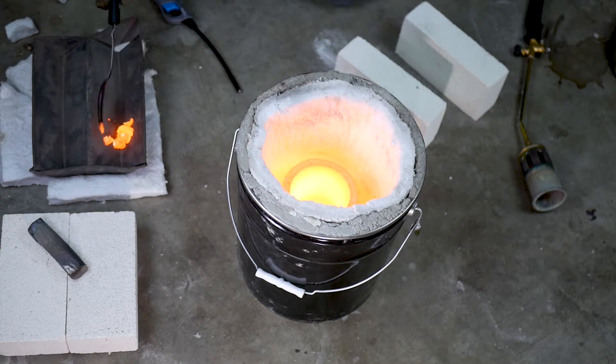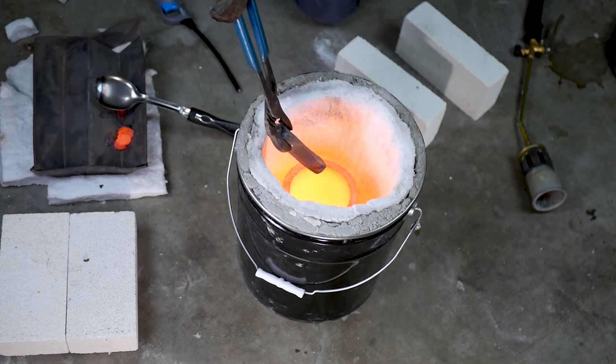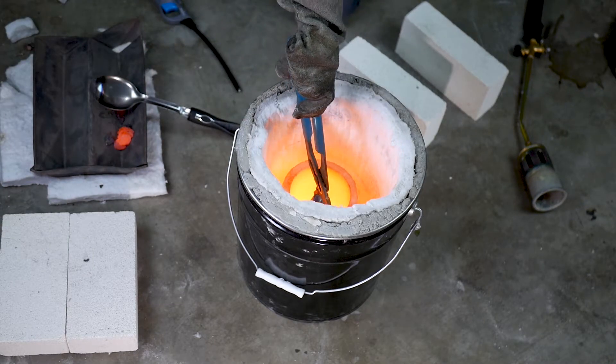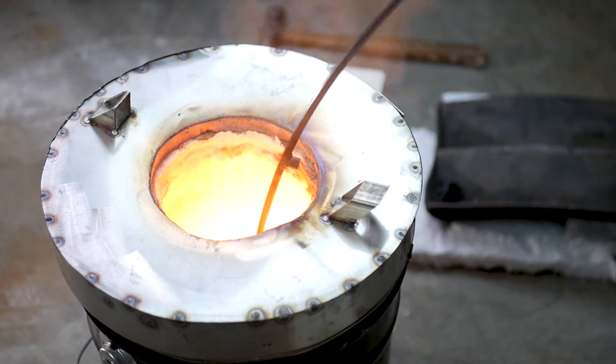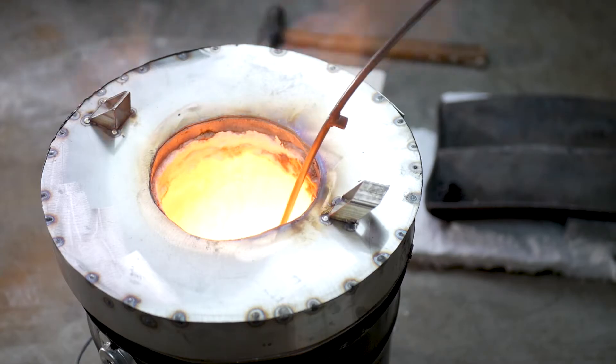This is skimming some of the slag or dross — these are impurities and oxides in the metal that are no good. This next part isn't important or part of the process — I was just bored and stuck a piece of steel into the melted metal. Looks cool though.